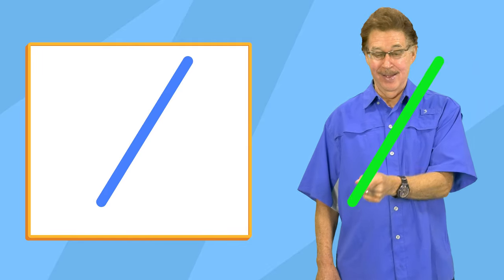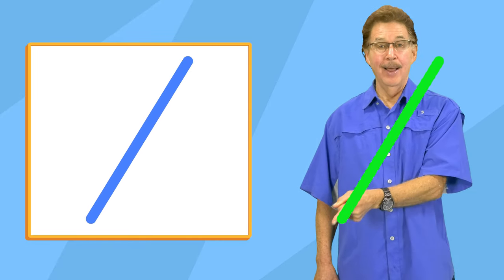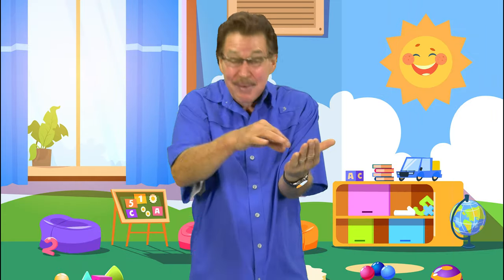Make a slanted line in the other direction. Make a slanted line like this. We learned how to do it one line at a time. Keep on practicing, really try. And soon you'll be ready to write. Good job!